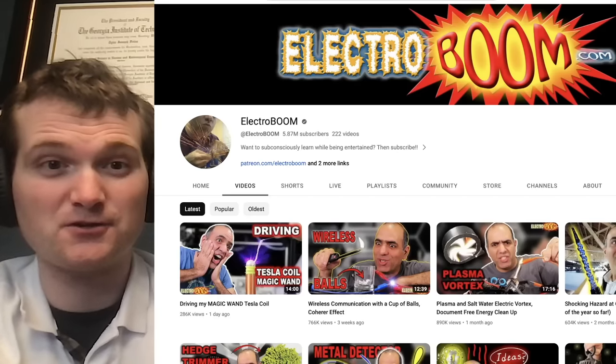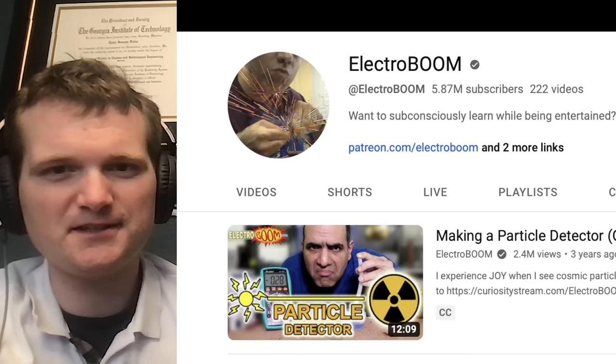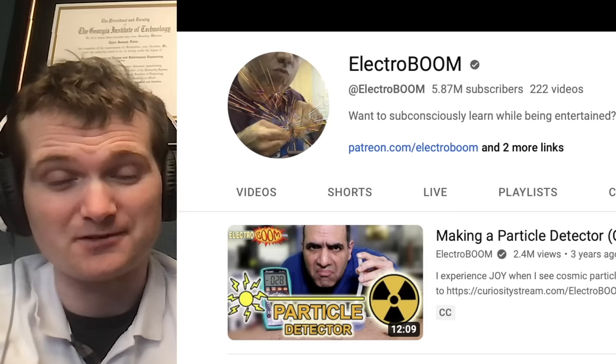Today we're going to be looking at a channel called ElectroBoom, specifically this video where he makes a homemade particle detector or cloud chamber. In case you don't know me, I'm Tyler Fulce. I'm a nuclear engineer with a little over 10 years of experience in the commercial nuclear power industry, from engineering to operations to emergency response. I don't claim to know everything there is nuclear, but I can certainly share some knowledge.